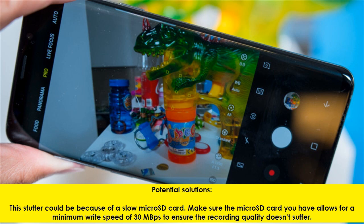This stutter could be because of a slow microSD card. Make sure the microSD card you have allows for a minimum write speed of 30 MBps to ensure the recording quality doesn't suffer.